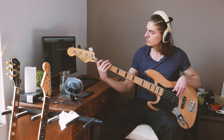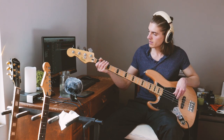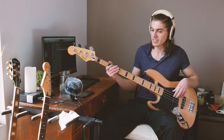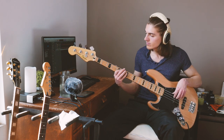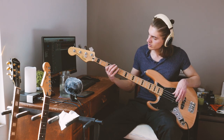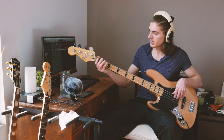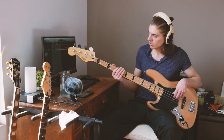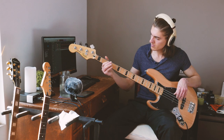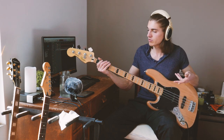Let's do it from the beginning again. Then we go back as well — after adding the 3rd string, we go back to the C. Then open string again, then 1st fret. So: open string, then 1st fret. Let's do it from the beginning again. Then you can finish with a phrase that links to the beginning of the next measure.